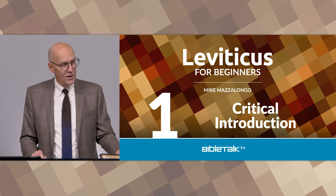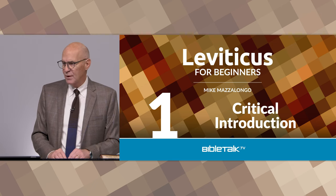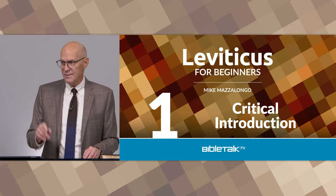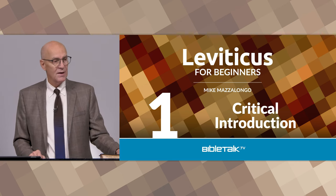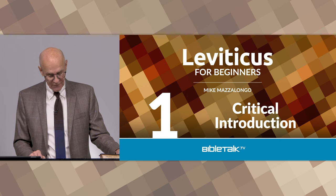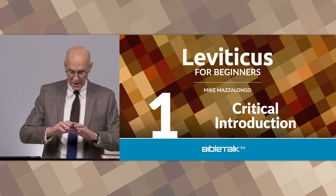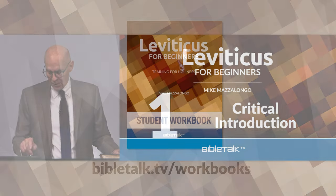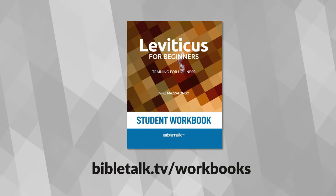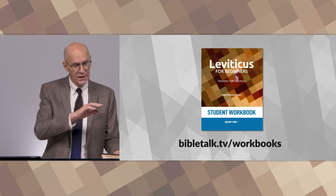Hello again, Mike Mazzalongo here for BibleTalk.tv. We're going to be studying one of the Old Testament books in this series, Leviticus for Beginners, and the subtitle is Training for Holiness. Before I begin the first lesson, which is the critical introduction, I want to remind you about the student workbook, a great resource for those of you who plan on taking the entire course.